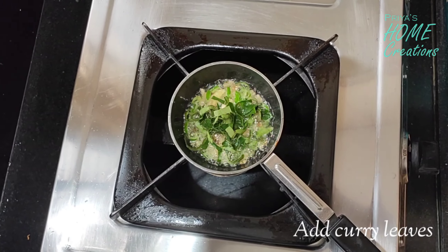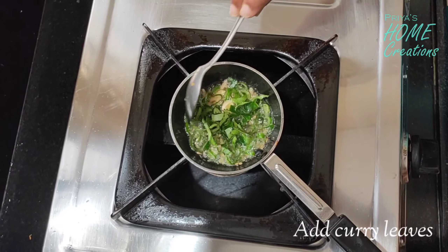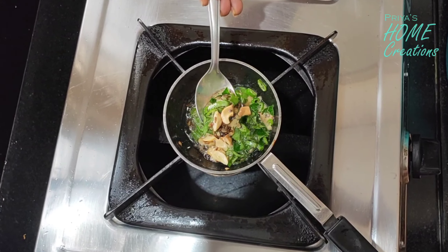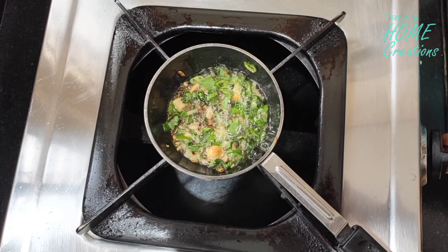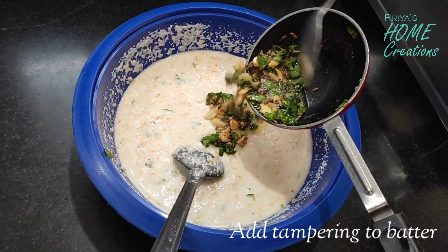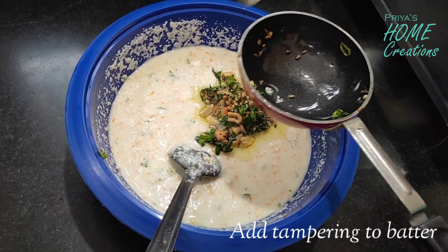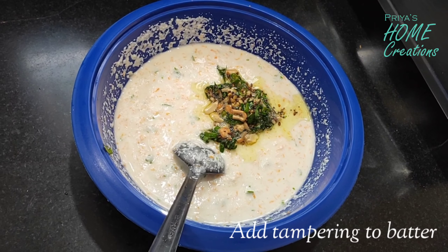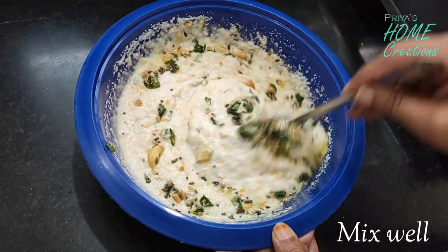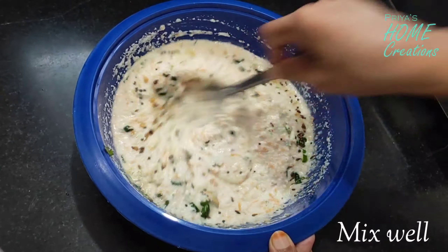We add it to the oil and let it cook. We have to mix the ingredients together and add them in. Let's mix everything together in the first mixture.